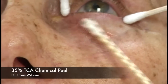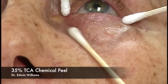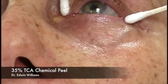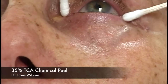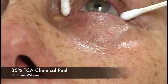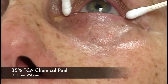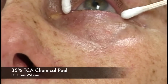We paint the Jessner's solution on with a gentle rolling motion, trying to get right up to the eyelid margin. The patient notices a little stinging—we often don't use the fan for this part, but if the patient experiences stinging or irritation we'll run the fan. We monitor the patient's feedback and wait for the stinging to start going away before moving on.